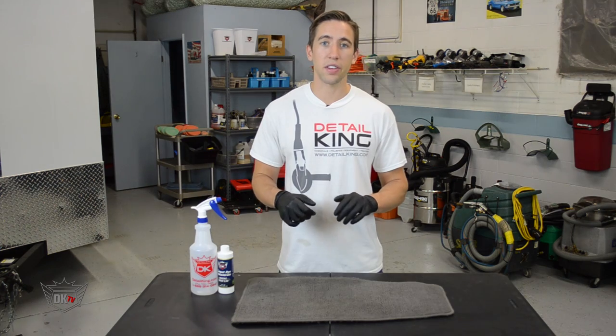First thing you want to do is clean the carpet. Now if you're not sure how to clean carpet, click on this video right here.